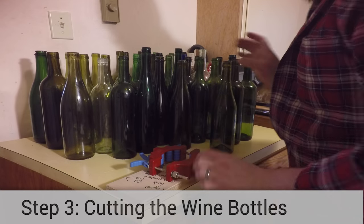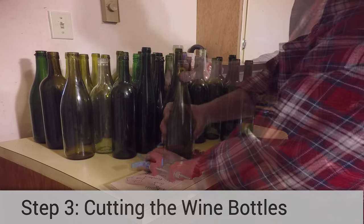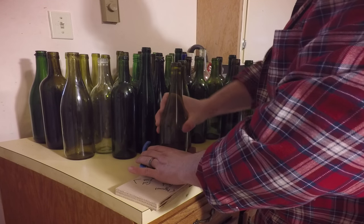You can cut wine bottles a number of ways, and all of those ways suck to varying degrees. If bottle cutting is something you plan on doing more than once, I really recommend you pick up a Kinkachu Bottle Cutter from Bottle Cutting Inc.